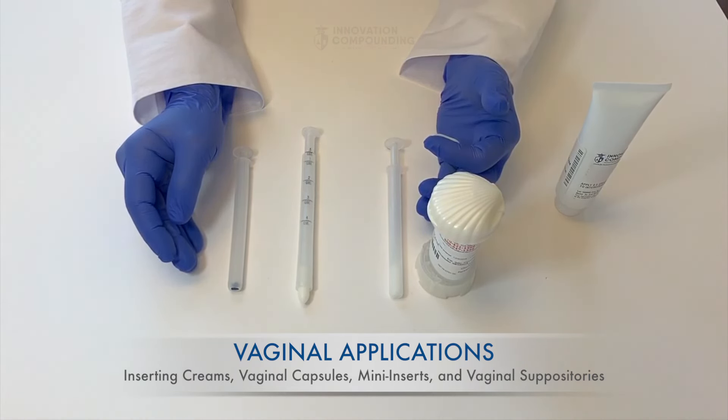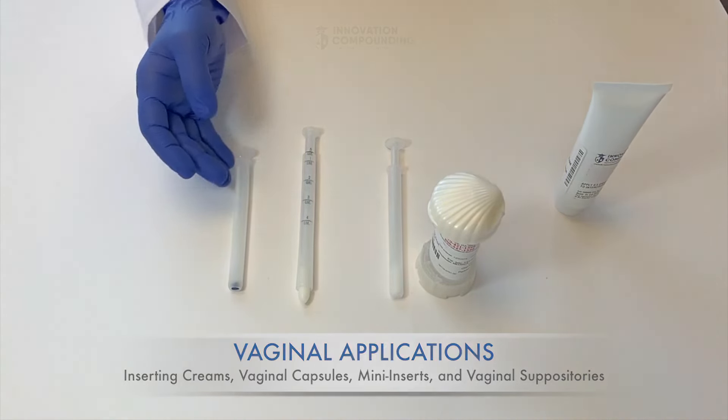Remember to wash your hands and the vaginal applicator, if you are using it, with warm soapy water and lay out to dry.